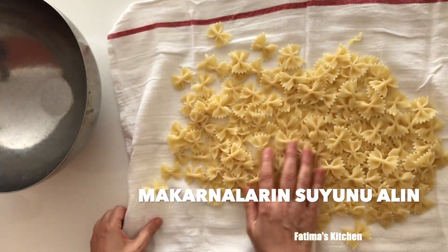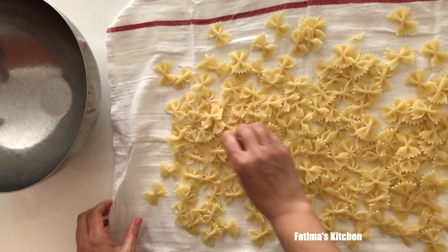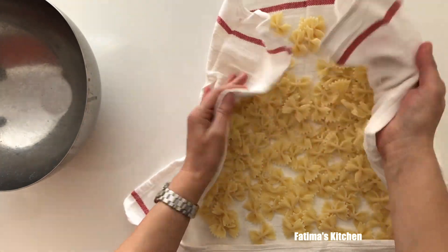Let's put the sauce on the top. I'll add the sauce to the sauce. Then I'll add a little sauce on the top. I'm going to put it in the pan.